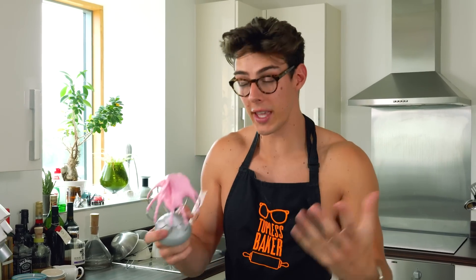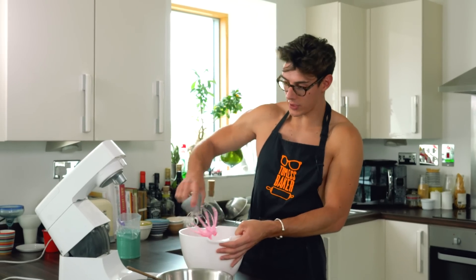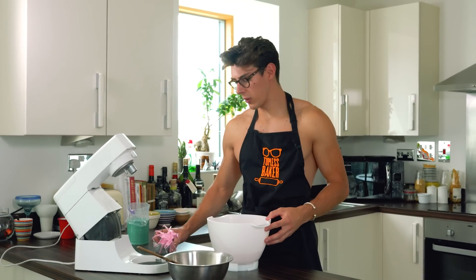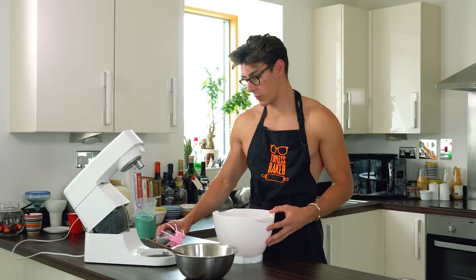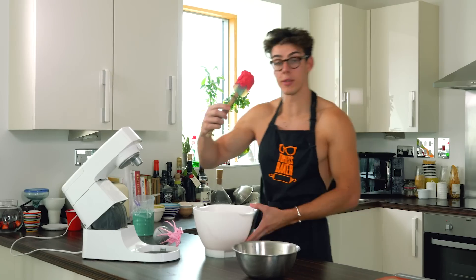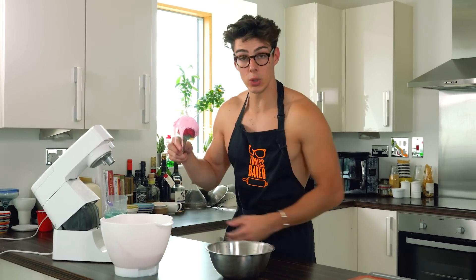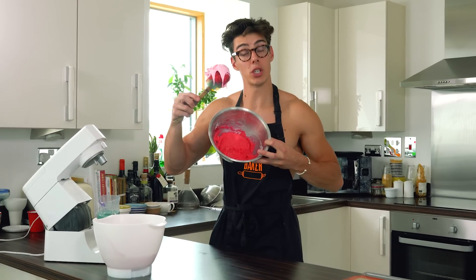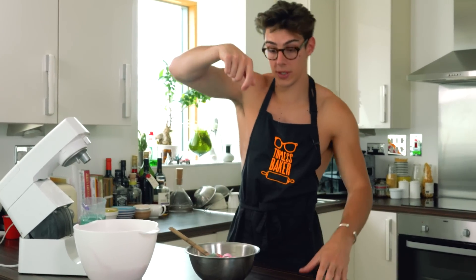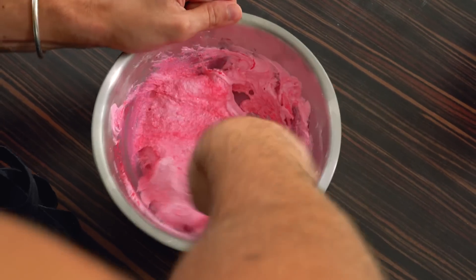That extra stability actually makes the macaronage process much easier with Italian meringue, even though you need all that equipment. Just like with the French method, I added a touch of gel food colour right at the end once it was stiff and glossy. Now I'm going to add this meringue to the almond and icing sugar mixture — but instead of adding it in two parts like the French, I'm going to add it in three parts.